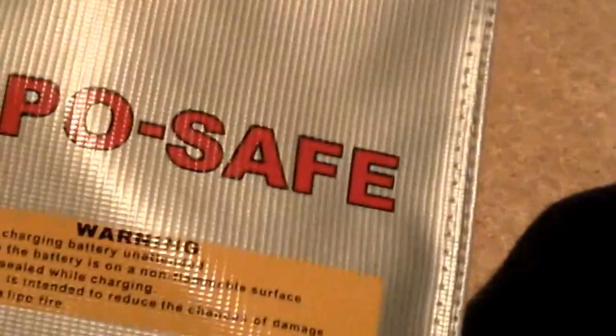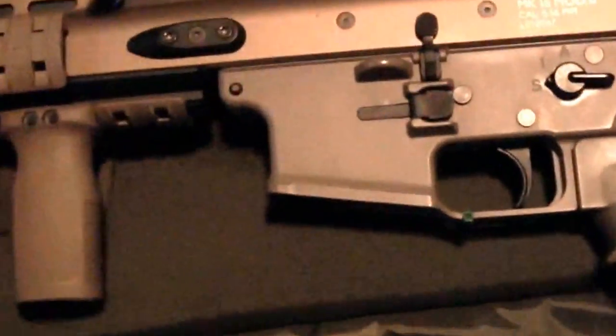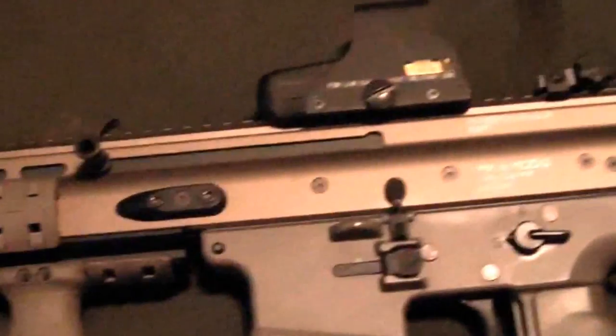In the gun bag: a spare lens for the ESS goggles, the main speed loader for loading up the mid caps, a bottle of BBs, and batteries — if you're using LiPos it makes sense to keep them in a safety bag. Main rifle is my TM SCAR-L electric blowback — that's good fun to use. Nice short barrel, that's all you really need for CQB. Not a massive amount of fancy stuff on there.